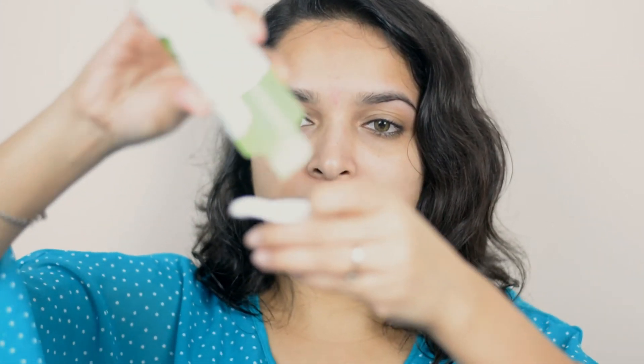Then I'm taking a cotton pad, putting a few drops of toner on it, and applying it on the waxed area. It is very important to apply toner after plucking or waxing — it helps to relax your skin.